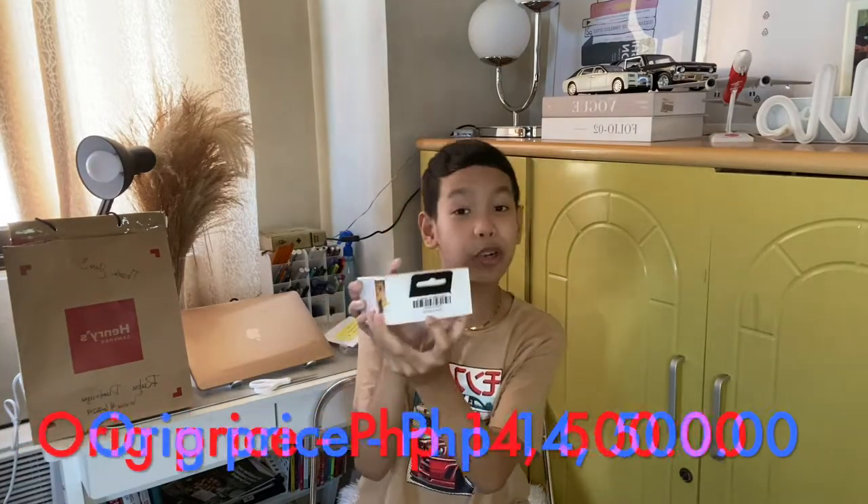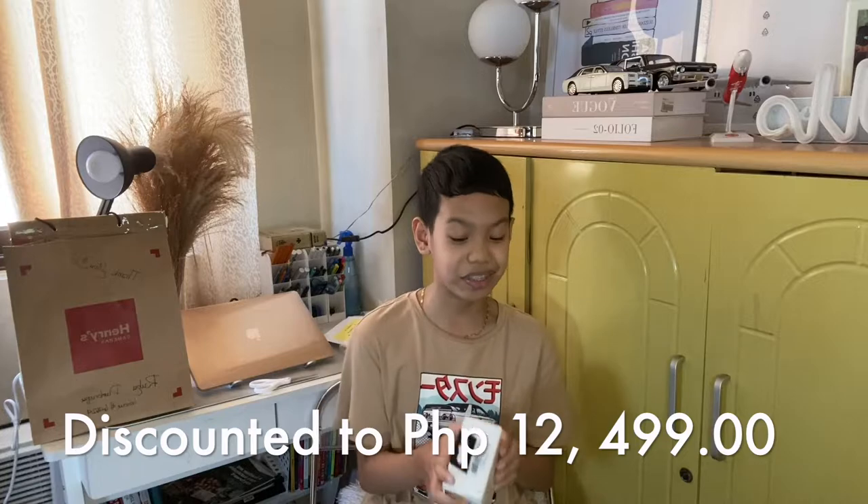It's priced at 14,500 pesos. Because of the discount, my mom got it for 12,499 pesos.